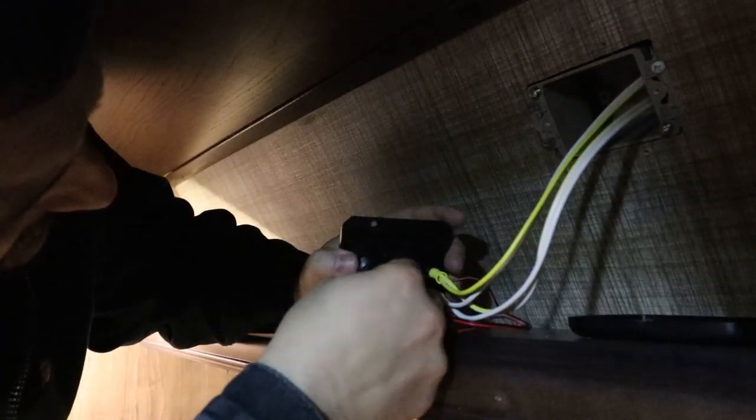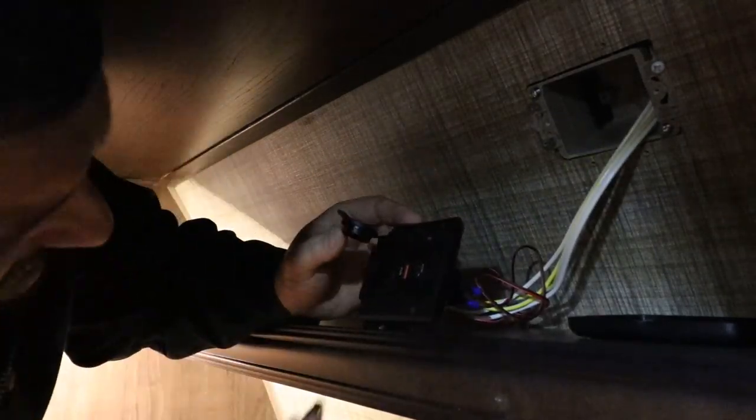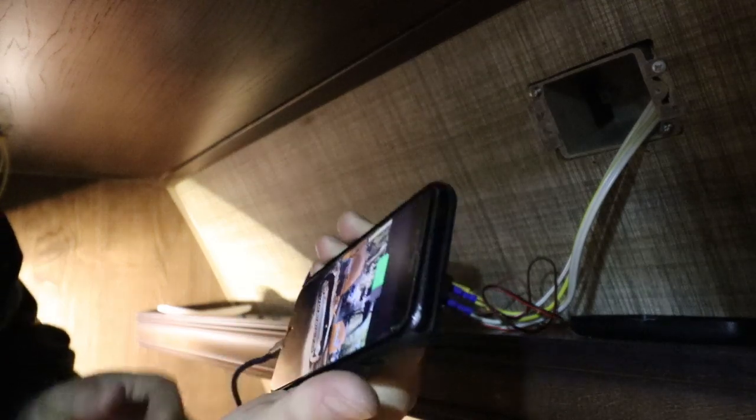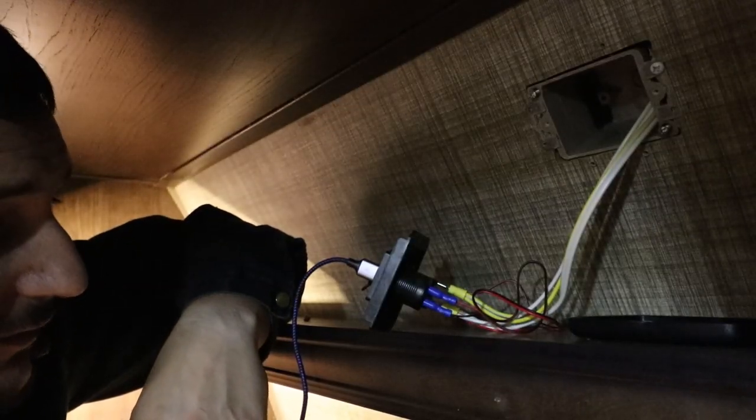Nothing. Could be that I have these leads switched, so we'll try that first. There it goes — so that is now charging. I had the leads backwards. We got those straightened out, so we're all good to go. Everything's back working again.